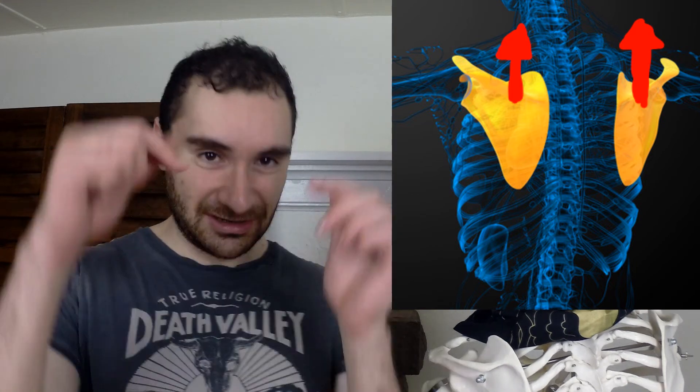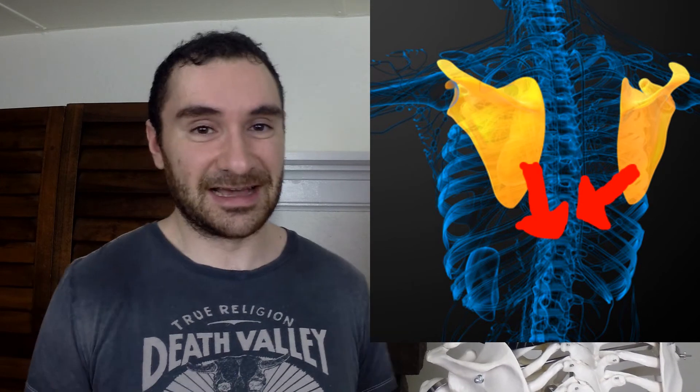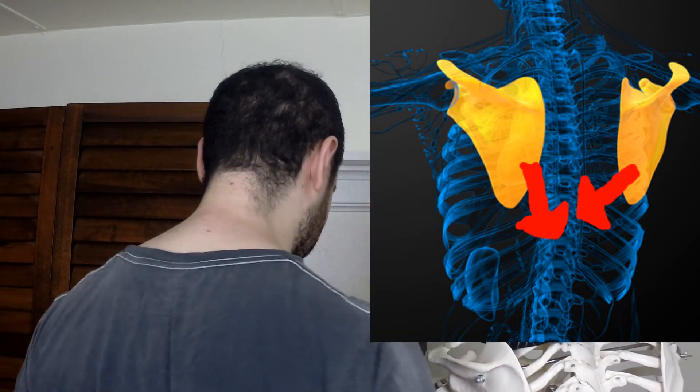Your upper traps elevate your shoulder up, so when you do shoulder shrugs you're using them. Your lower traps depress your shoulder blades — bringing them down — and retract them back. So the upper elevates and the lower depresses and retracts.